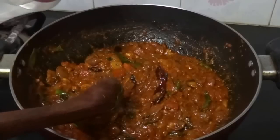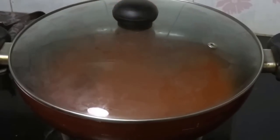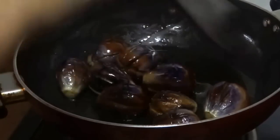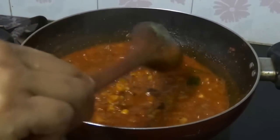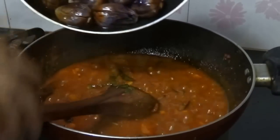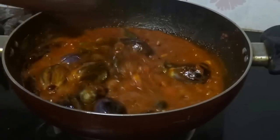Add tamarind juice, then add a little water and cook for 5 minutes. The brinjal has been fried for 10 minutes — turn off that flame and add the fried brinjals to the gravy. Cook again for 5 minutes.